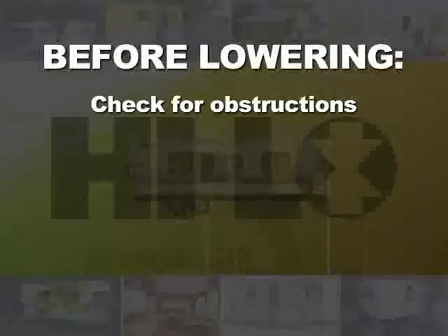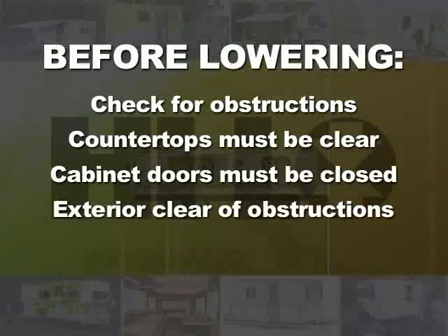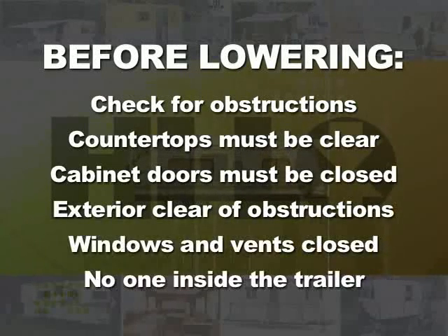Before you get into this operation, it's mandatory that you check your trailer inside and out for any obstructions that would be in the way. For example, your countertops must be clear, your cabinet doors must be closed, the exterior of the trailer should be clear of any obstructions such as lawn chairs or things left on the tongue and the bumper, the gas bottles, windows and vents should be closed. When you do operate your lift system, be sure you're sitting in the doorway and that nobody is inside the trailer during the operation for the safety of yourself and others.